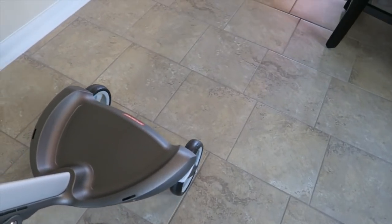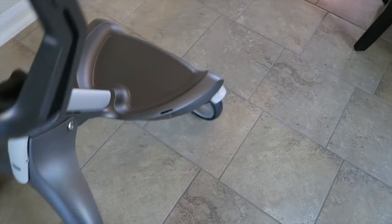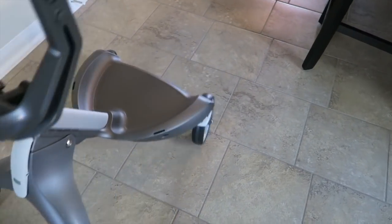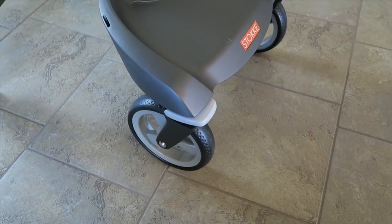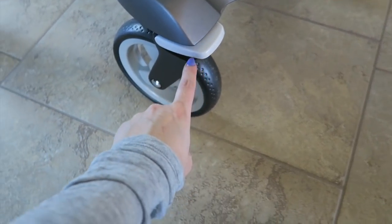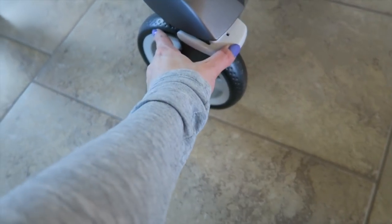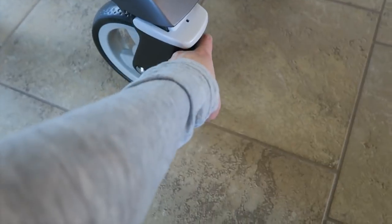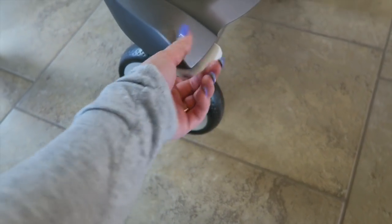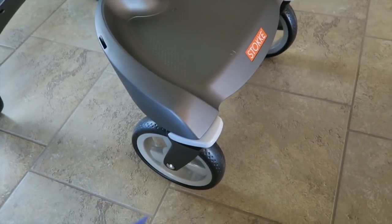The front wheels have a feature where they can flip around. If you don't want the wheels to rotate in a 360-degree motion, make sure these little whitish-gray parts are facing forward and snapped up. If they're down, the wheels can rotate 360 degrees. If they're snapped up facing forward, the wheels can only go forward and won't be able to rotate all the way around.